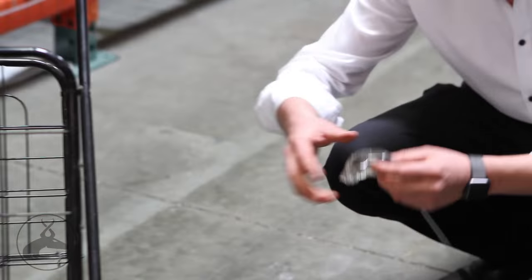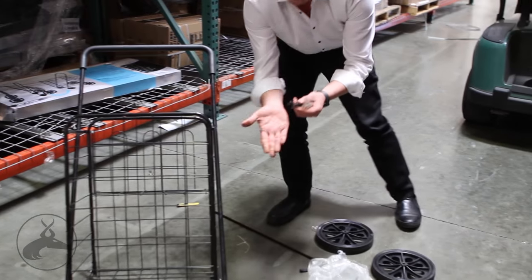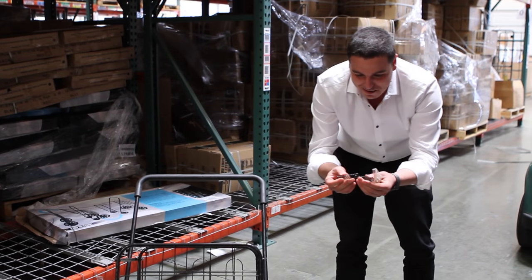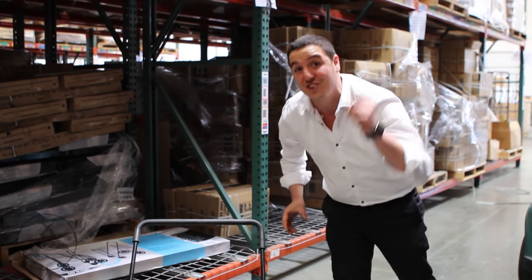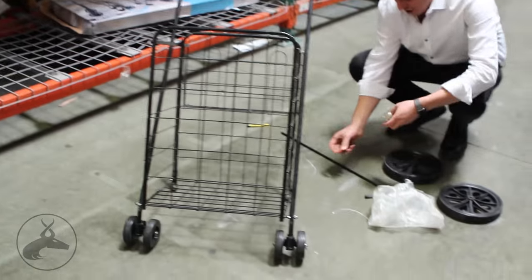Now we're gonna go ahead and install the back wheels. You know what I like about this already? My hands are greasy — that means it's going to last. They're giving you a quality product. If it's not greasy and it looks all clean, that means it's gonna rust. You want to make sure when you buy a product that it's gonna last. Oxcart is gonna be the one to take care of you — nobody else is gonna do it like Oxcart does.